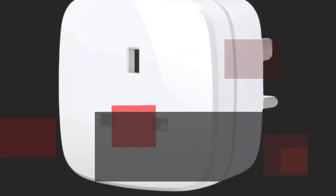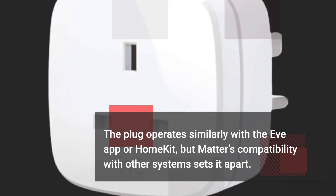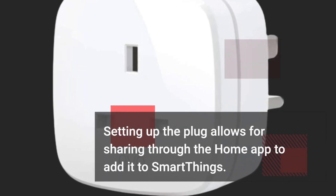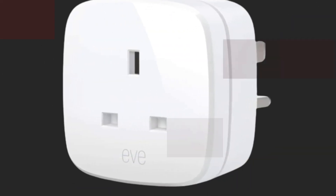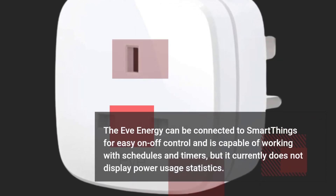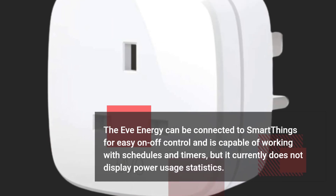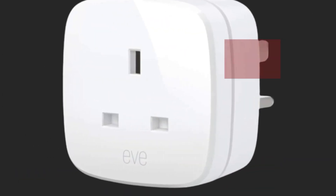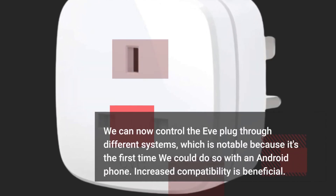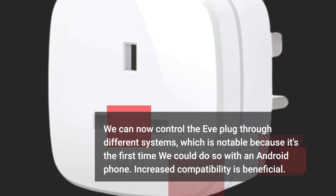The plug operates similarly with the EVAP or HomeKit, but Matter's compatibility with other systems sets it apart. Setting up the plug allows for sharing through the Home app to add it to SmartThings. The EVENERGY can be connected to SmartThings for easy on/off control and is capable of working with schedules and timers, but it currently does not display power usage statistics. We can now control the plug through different systems, which is notable because it's the first time it can be done with an Android phone. Increased compatibility is beneficial.